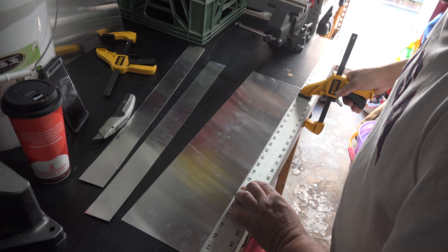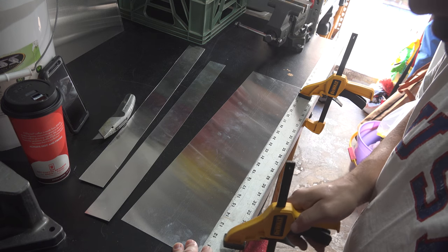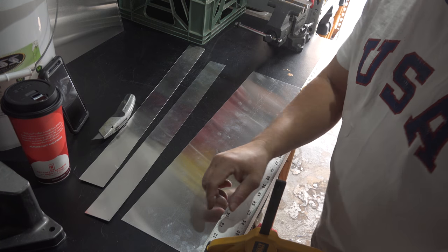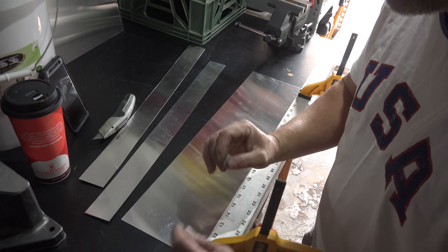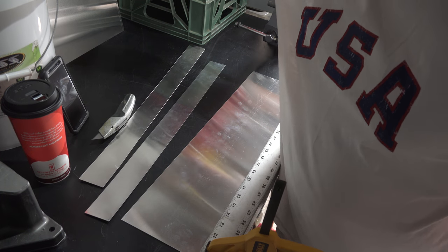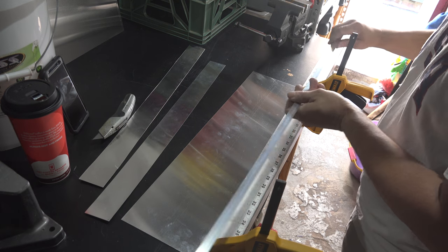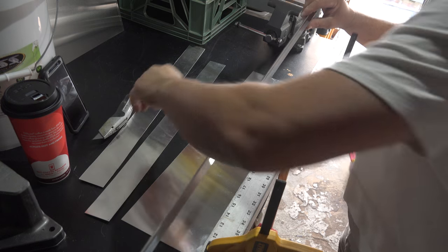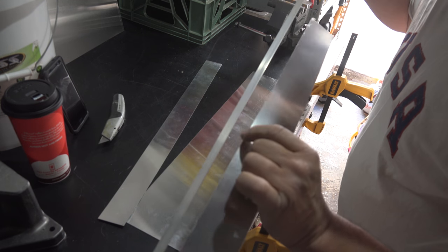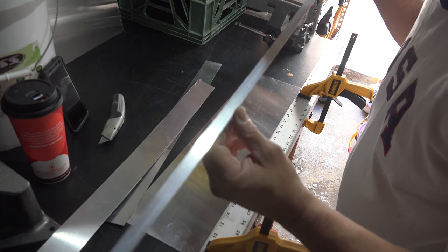I'm pretty even — I'm not really worried about the edges being a little rough because when I use the angle line that I'm going to use here, it's going to sit and cover that edge. So it'll be perfect. You won't see the edging of the sheet metal — that's how you finish off the cabinetry at the ends.